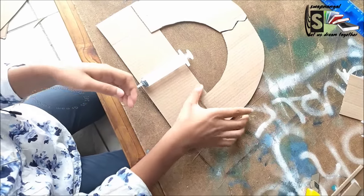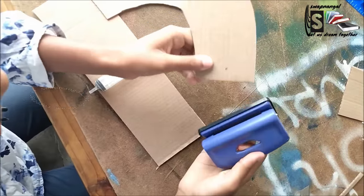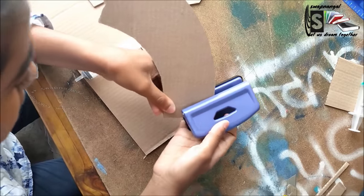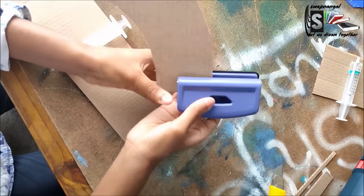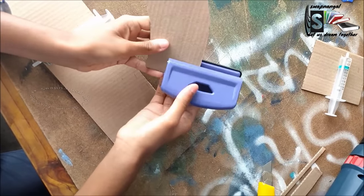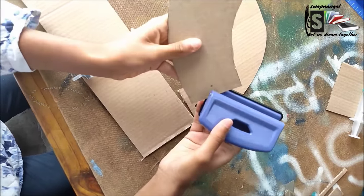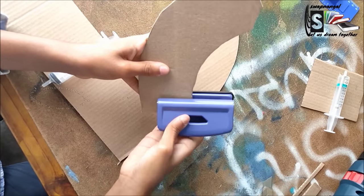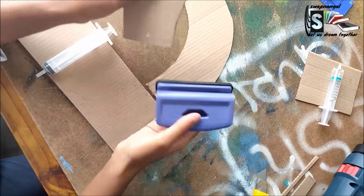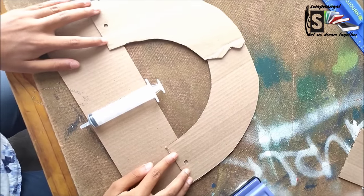Now I'm going to be punching with the puncher the holes that I've marked on each of the jaws. That's a wonderful hole! Now doing the other jaw — punching — and there we go. Now I'm going to put it back together.